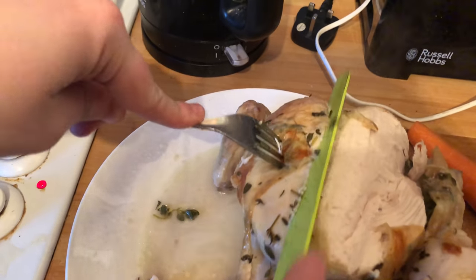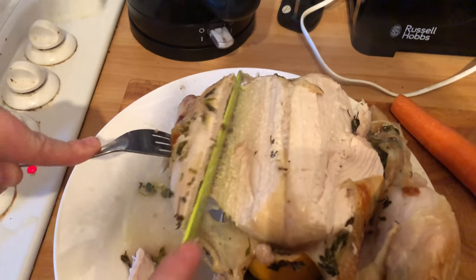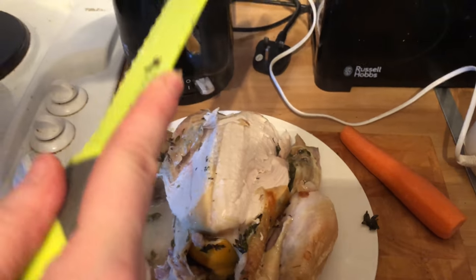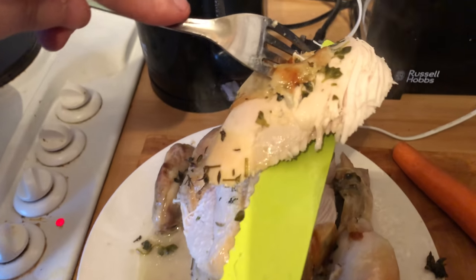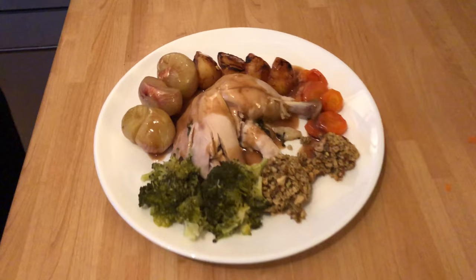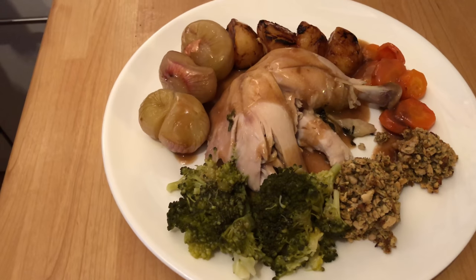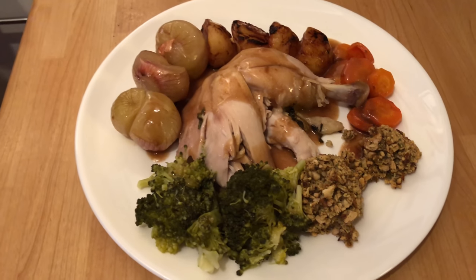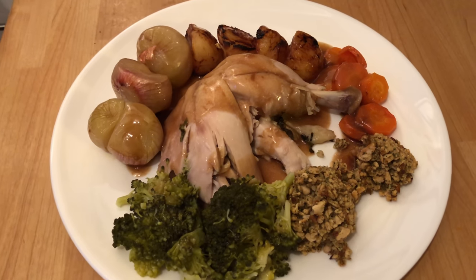Now look how easy that is cutting through — it's absolutely beautiful. The chicken is moist and flavoursome. Somebody who's carving it is eating it as they're going — just look at that. There we have it. That is beautiful and succulent. I've added a couple of extras: some stuffing balls and some broccoli, which weren't cooked in the pan. And now the taste test.